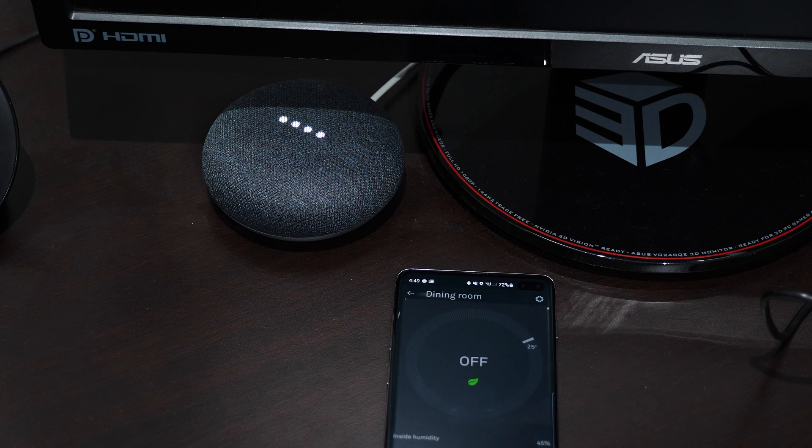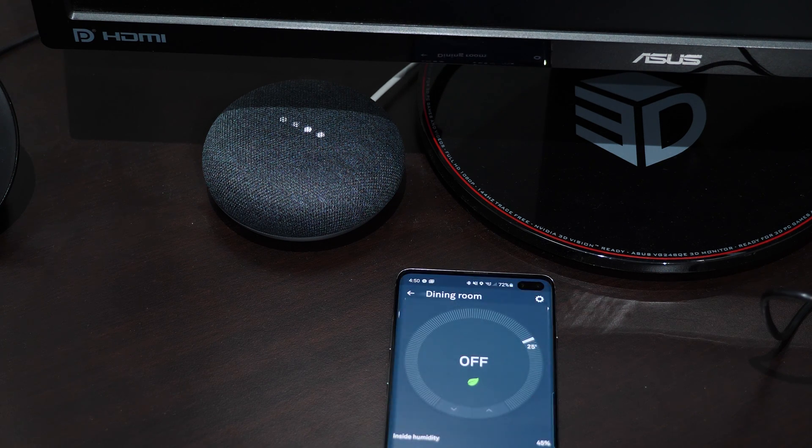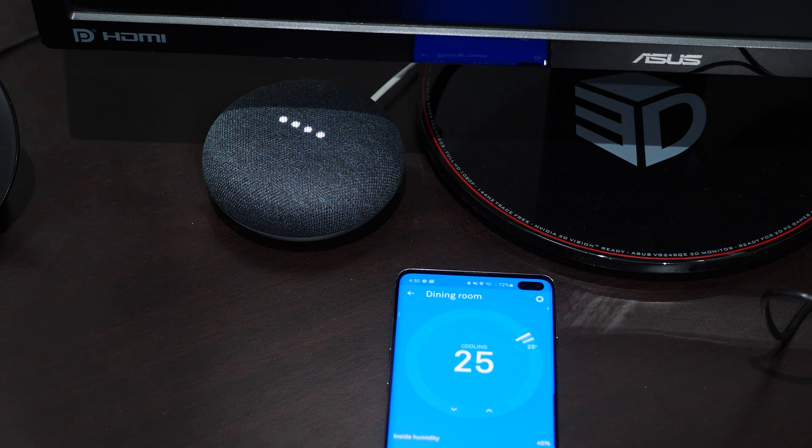There is Google Assistant support, so you can use your voice to change the temperature. For example: 'Turn on the air conditioning' — 'Alright, changing the dining room to cool.' 'Set the air conditioning to 22 degrees' — 'Alright, setting the dining room to 22 degrees.' It's also IFTTT (If This Then That) compatible — for example, if the Nest detects you're away, you can have it automatically trigger your Roomba vacuum to clean the house while you're out. There are many other creative combinations possible through IFTTT.